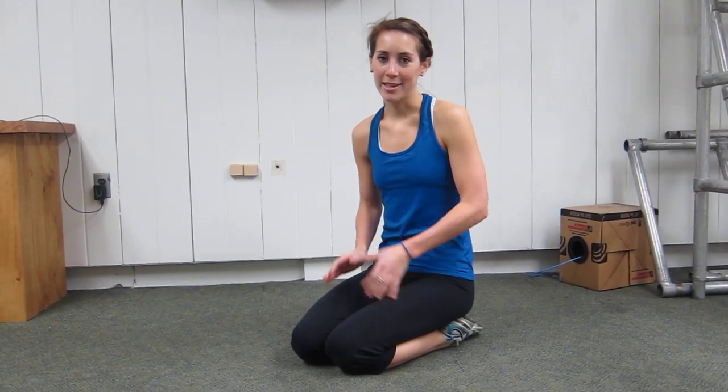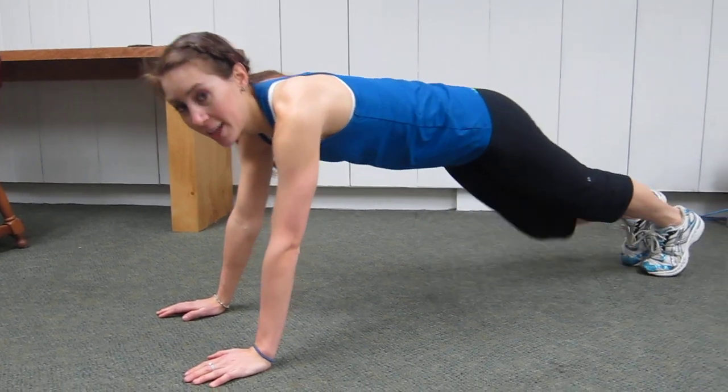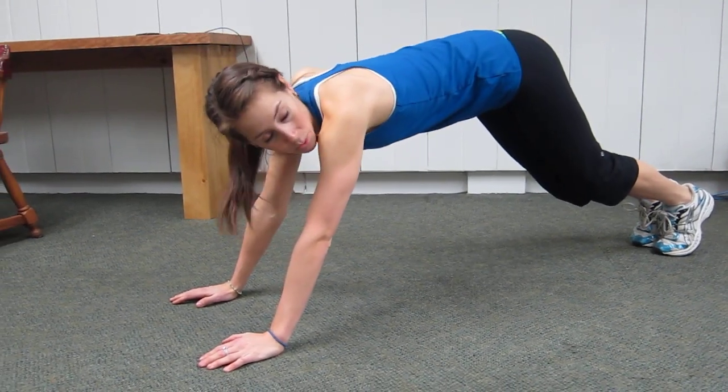This exercise is called a plank touch. You're going to get into your plank position with your back straight, not arched or rounded.